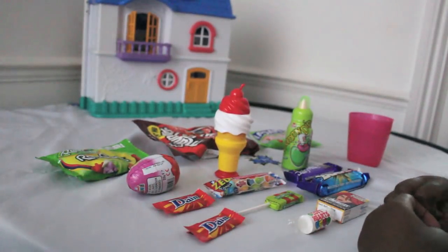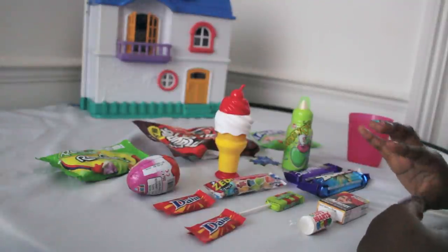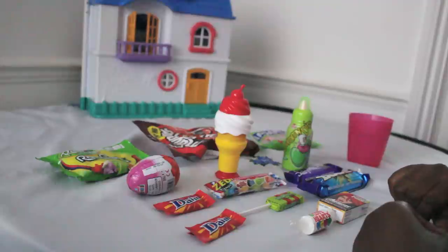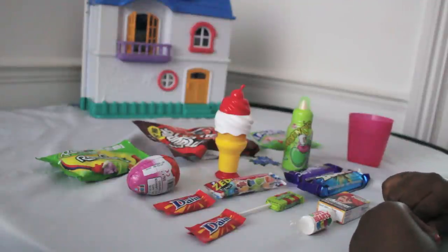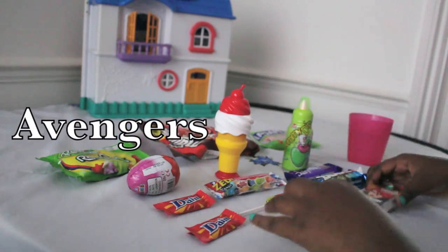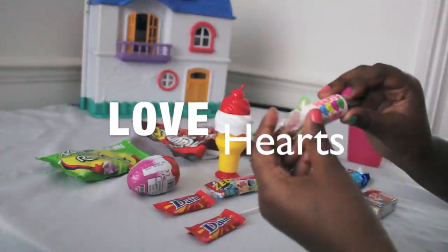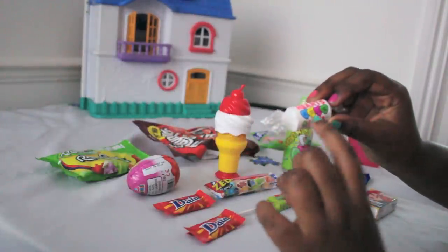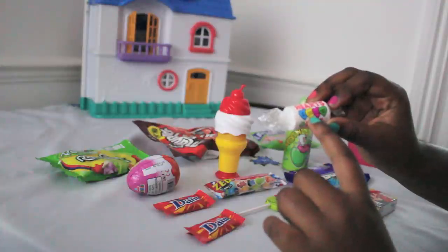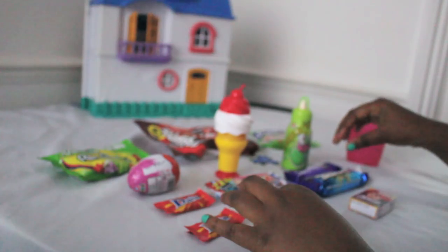Hi guys, welcome to my channel! This is my first video and what we're going to be doing today is a sweet review. The first sweet is Avengers candy sticks, the second is Love Hearts, which are tangy and come in different colors like blue, yellow, pink and green, and they have love words on them.